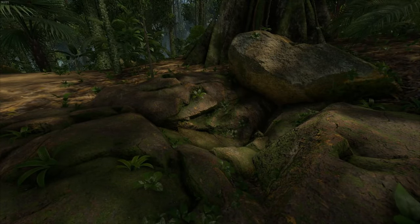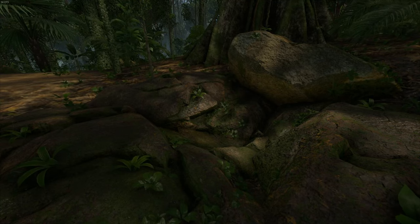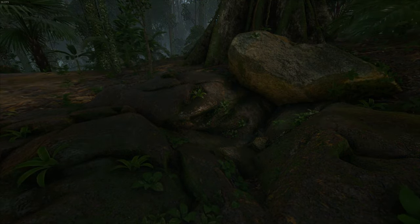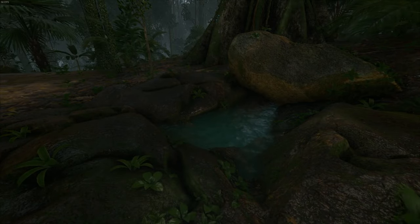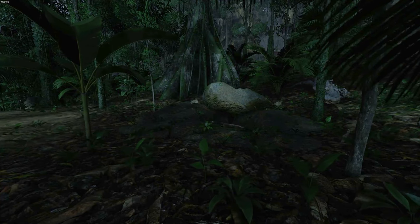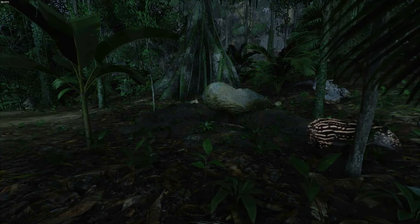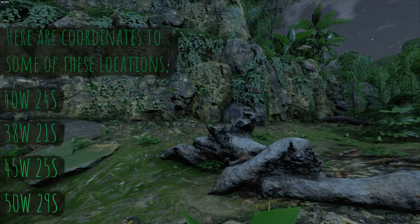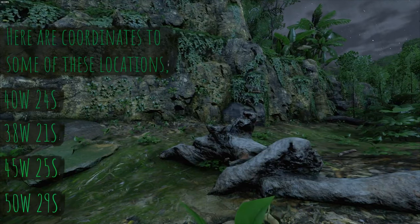Something important to note is that there are these small stone outcroppings which will fill up with water when it starts to rain. The spawning pattern for the baby tapers is probably the most complicated of all the animals, and what it requires is for you to come to one of these locations which will fill up at night while it's raining.